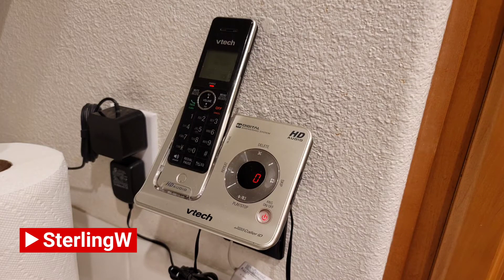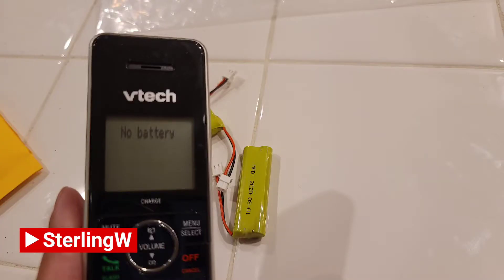Hey guys, I'm Sterling W. We're going to do a quick DIY and how-to to replace a dead battery in your cordless phone.